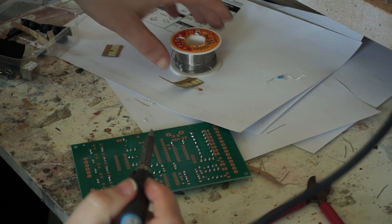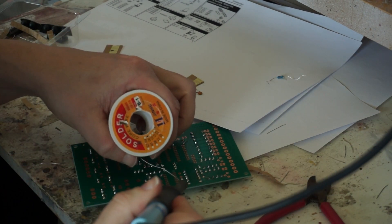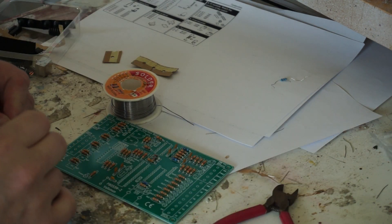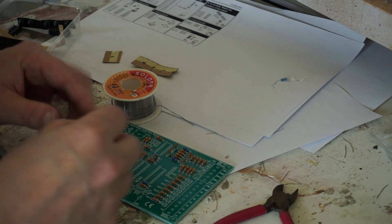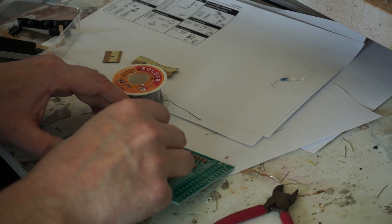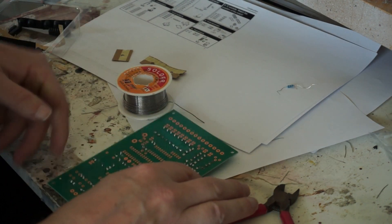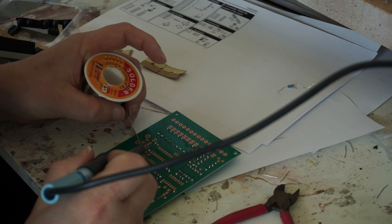There is something cathartic about making electronics projects and soldering them. It's like Bob Ross — a happy little capacitor here, happy little capacitors, all together on the board, right next to your friend. There is something cathartic about soldering.